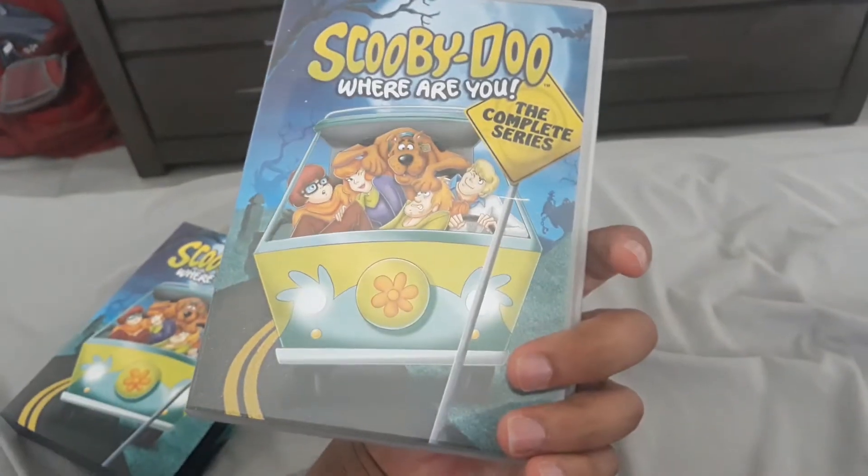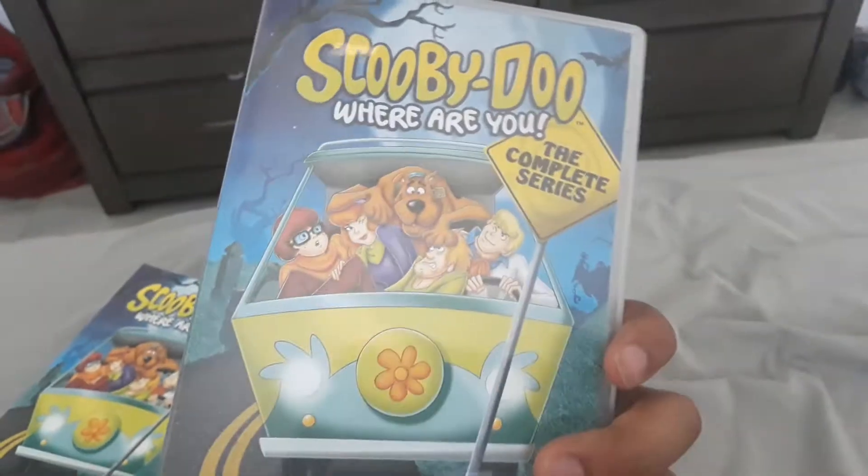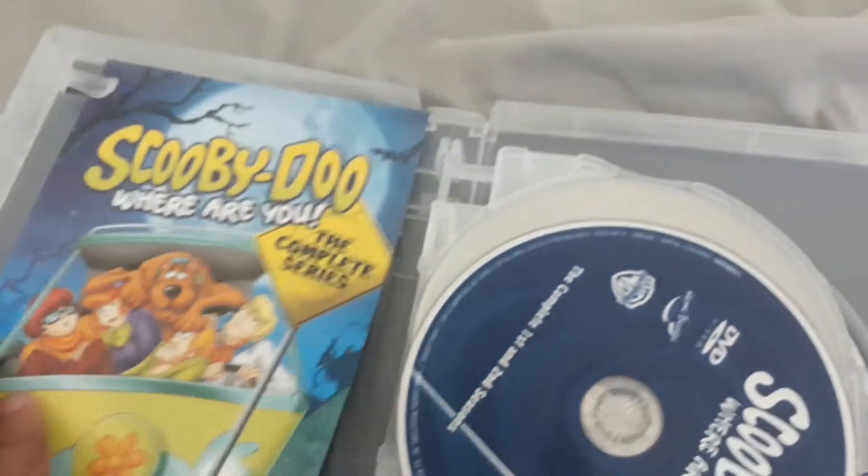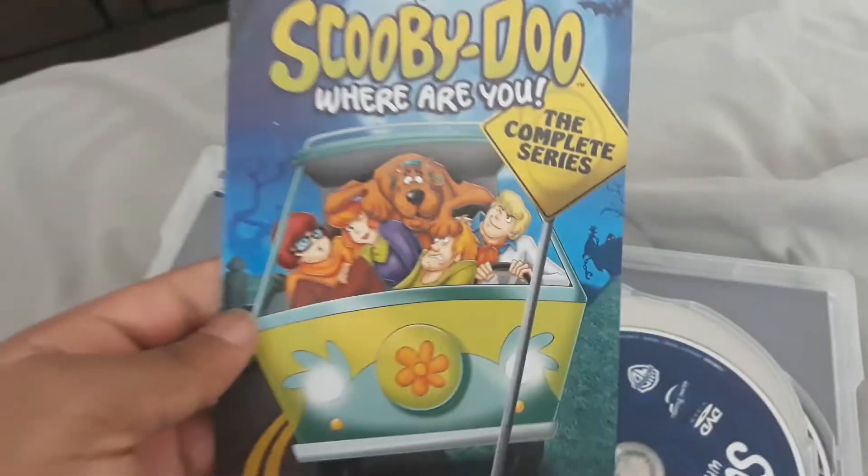And then there's the back itself, and then the front — I mean the side end. The front. Sorry. And then open it up. And then there's this little booklet of Scooby-Doo, Where Are You? The Complete Series.